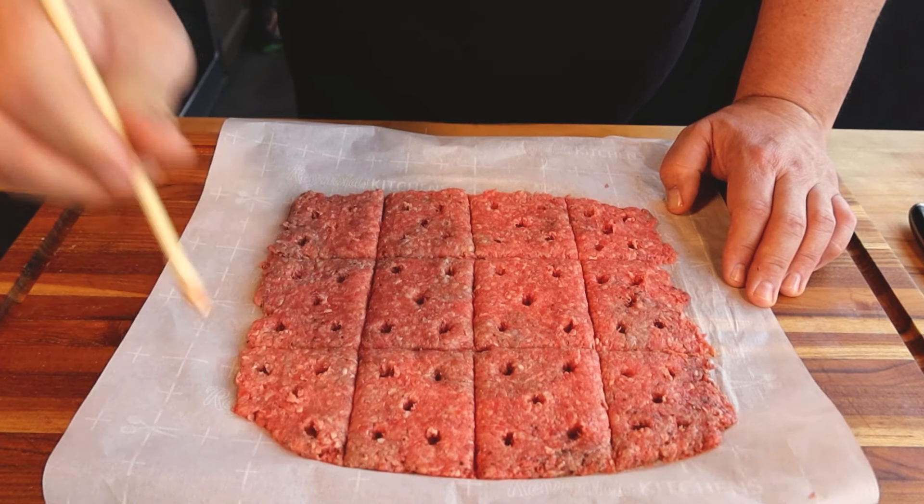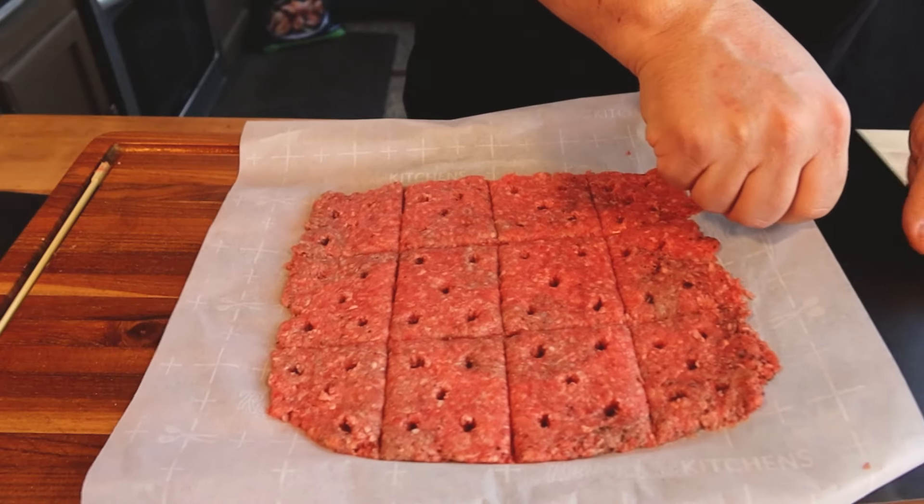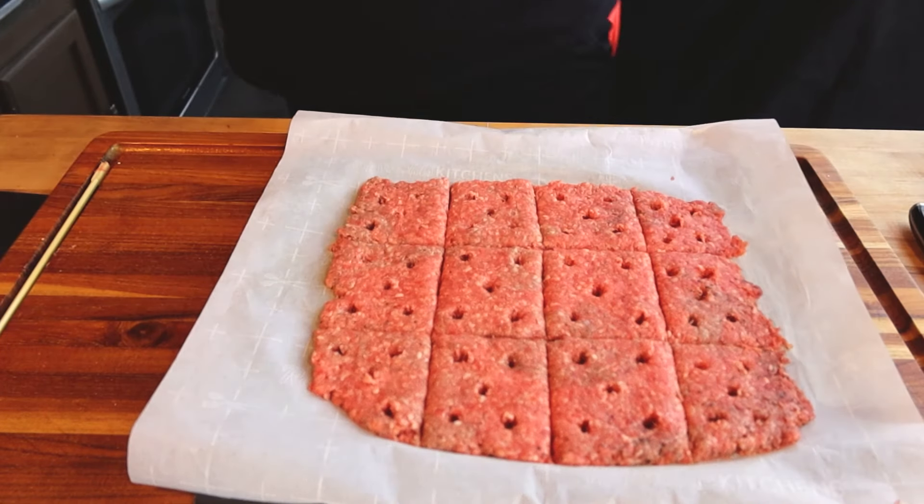Okay, one last one. So now we have our patties done. We're going to put this on a cookie sheet with another piece of parchment paper over the top, and we're going to put this in our freezer for about three hours, because what we want these to do is to freeze. Then we can basically just break them off and put them on our flat top and get to our next step.